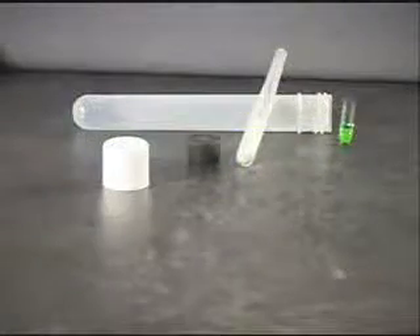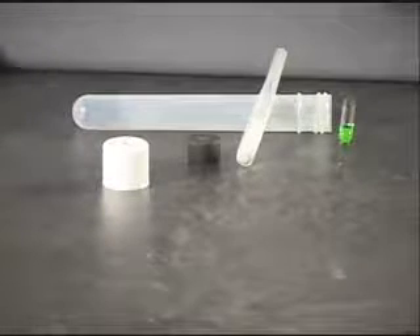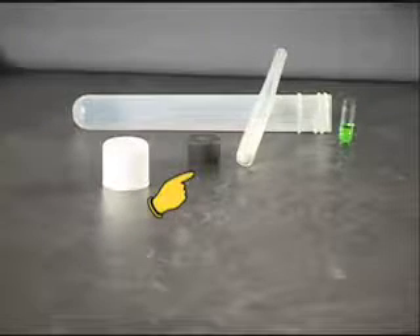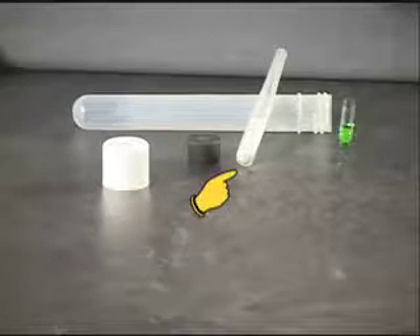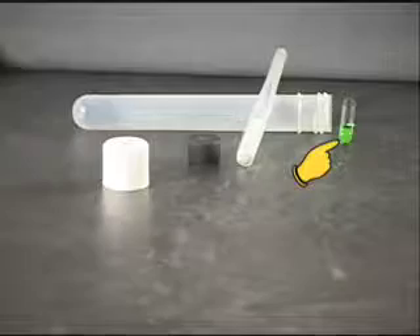Reaction Tube Contents. The HydroScout reagents contain: a reaction tube with a white plastic cap, a black rubber septum, a plastic straw containing a reagent ampule, and a green disposal ampule.